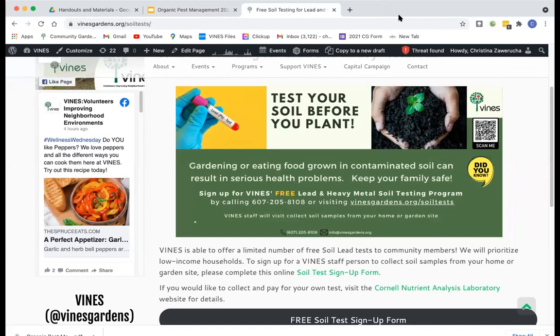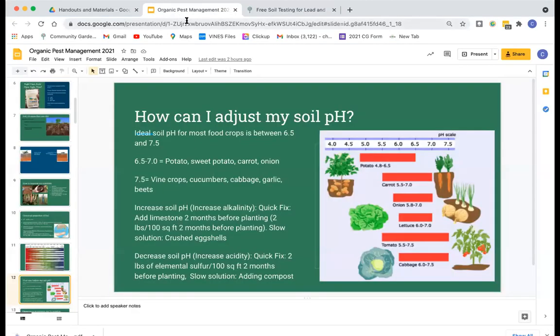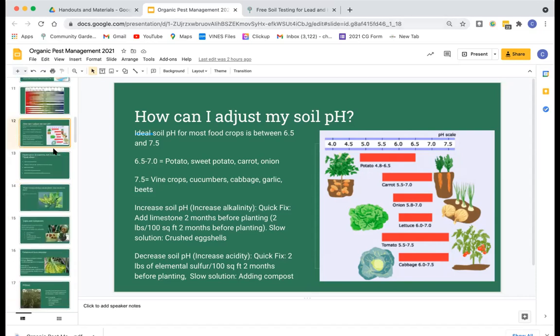Soil pH varies from garden bed to garden bed. There are grad students specifically studying community gardens and asking how we track crop rotation culturally — for example, people who grow tomatoes year after year in the same bed. We're thinking about how to solve these problems. If you happen to test your own soil and want to share that information with VINES, we'd really appreciate collecting that data.